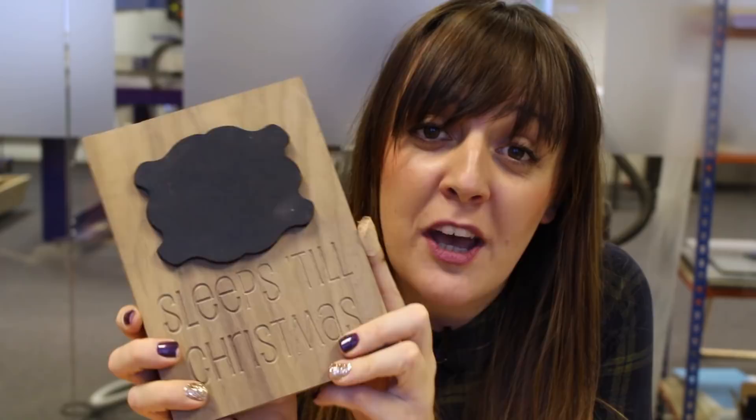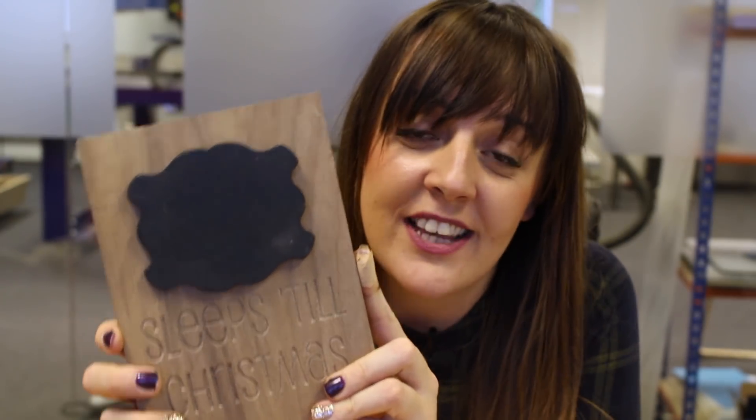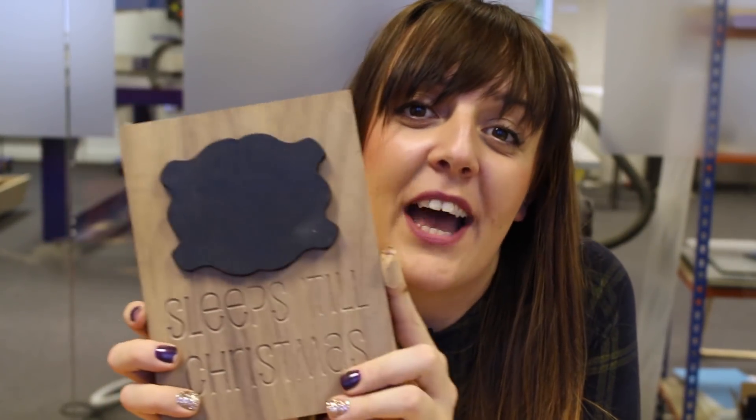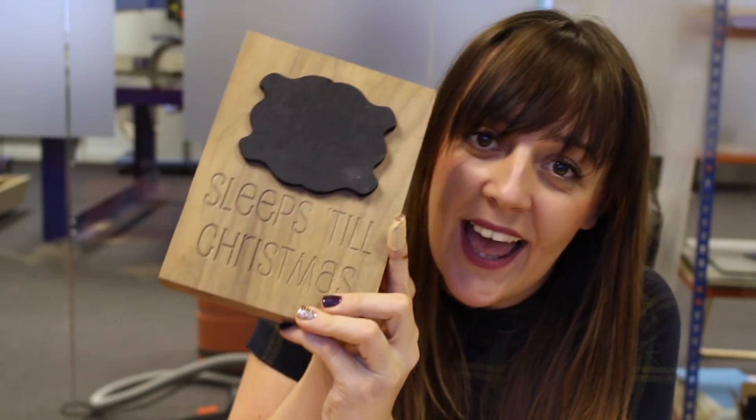If you download the project file and cut your own version, it would be great for you to share that with us using the hashtag Vectric Free Christmas so we can see your versions of the free projects we've made. So what I need to do now is write down how many sleeps we've got left.